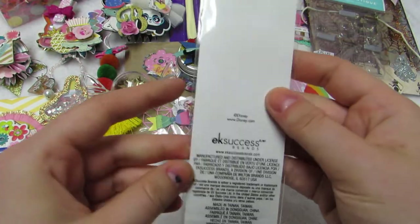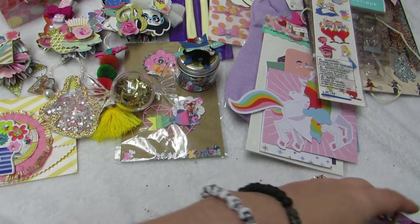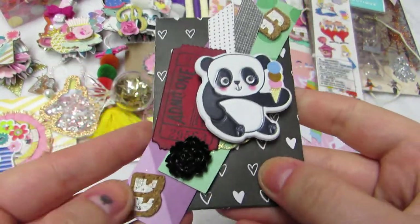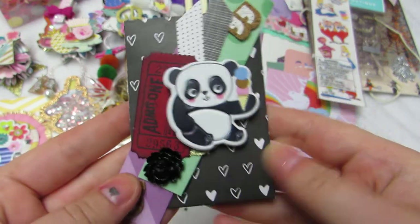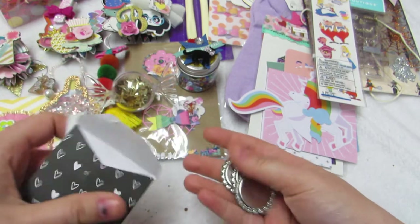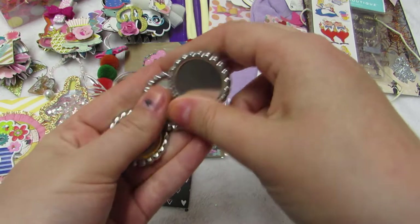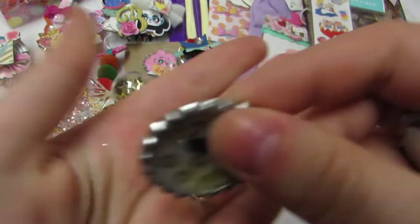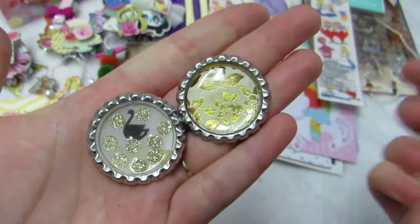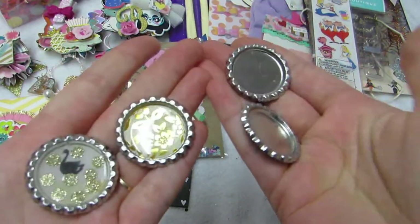Then she gifted me some Alice in Wonderland stickers — I love these, oh my god, and they're like puffy too. I just love this, so freaking cute. Thank you so much! And look at this cute packaging — these pandas are just so cute. I love her packaging — how fun is this? She gifted me some bottle caps: this is the other 'to be decorated' embellishments.